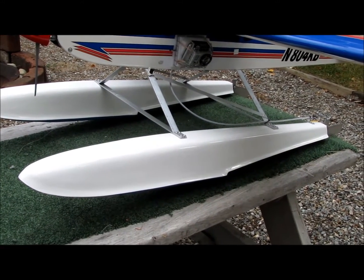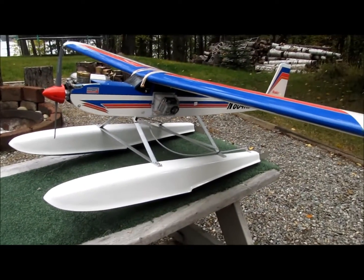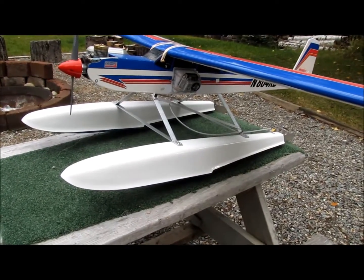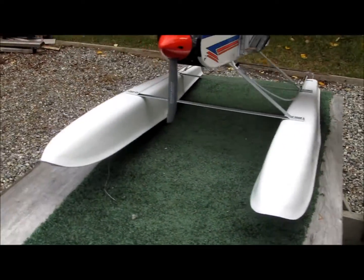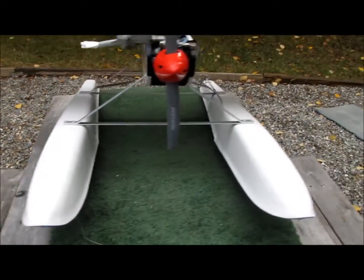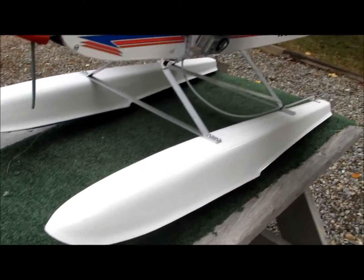These are the 38 inch 60-size floats from HobbyKing mounted to a Hobbico Hobbystar aircraft. These are really good quality floats. They are made from fiberglass, they come with mounting hardware, and they are finished exceptionally well. They do include a rudder kit.